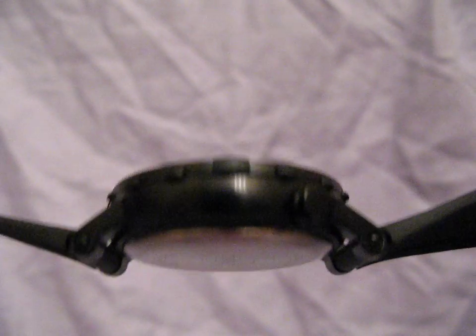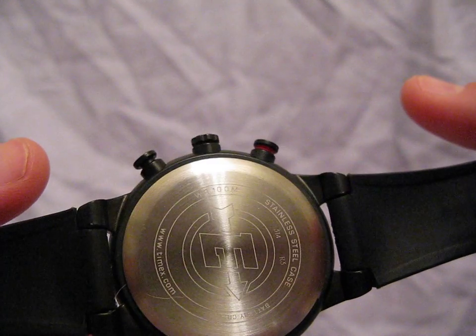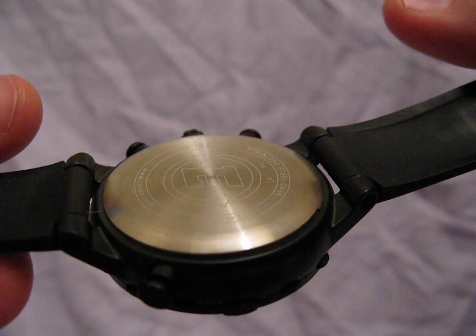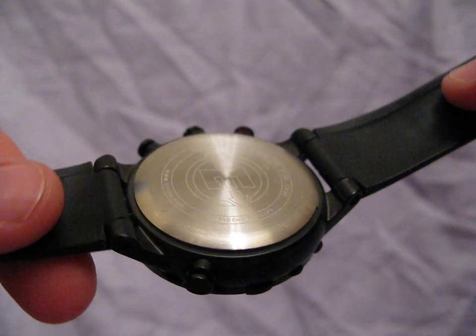I think the Monster is probably a little bit thicker. Here you can see the three pushers on this side. The case back is a snap down — I really don't care for that. Again, I've been willing to forgive a lot of shortcomings on this watch for how cool it is.